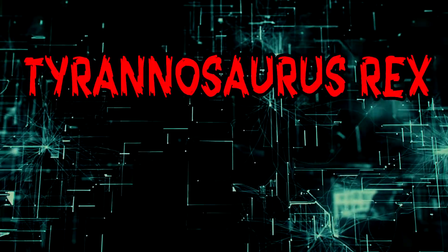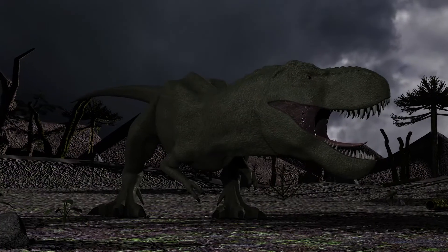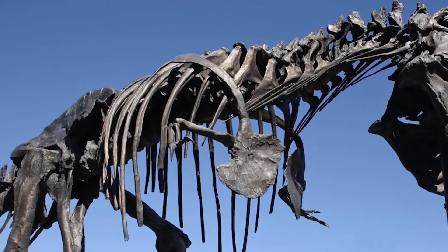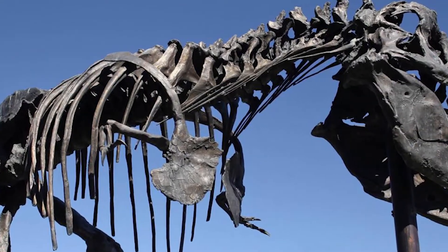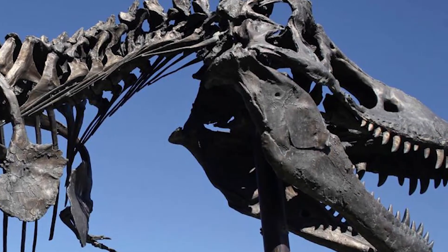Tyrannosaurus Rex is known as the King of the Dinosaurs. Not only does the name literally mean Tyrant Lizard King, but the title fits because of the plethora of super-powered attributes that are unique to only Rex. And perhaps one of the most important attributes are those mighty jaws. But just how strong were they? How strong was T-Rex's bite?